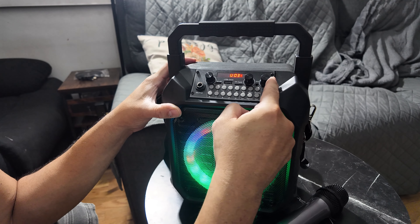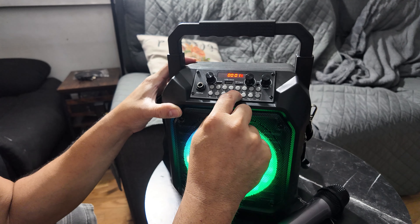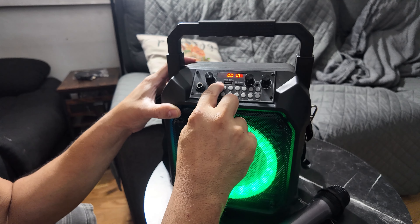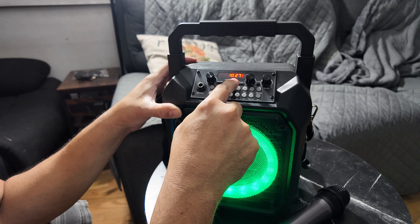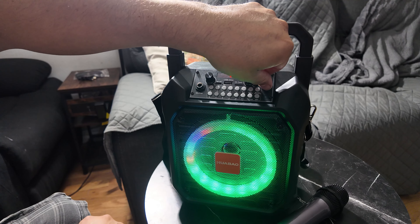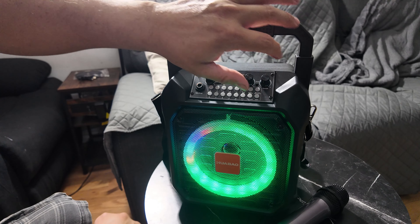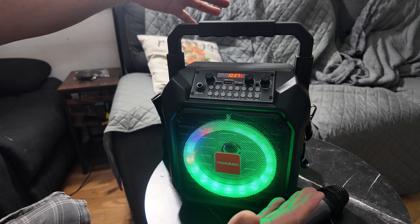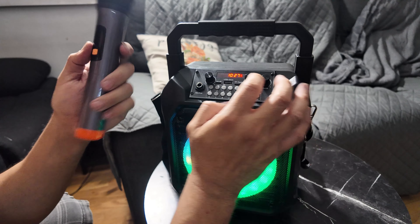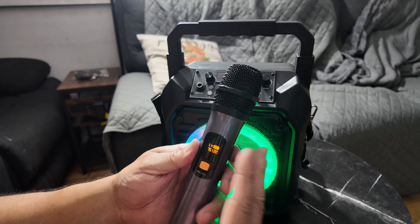To set FM stations, you put all zeros in front. For example, zero-one-zero-two-seven gives you 102.7. That's your radio station right there — you can set up your radio without any audio input connected. The wireless mics take a couple of batteries and run on different channels, so you can have multiple mics, not just two.